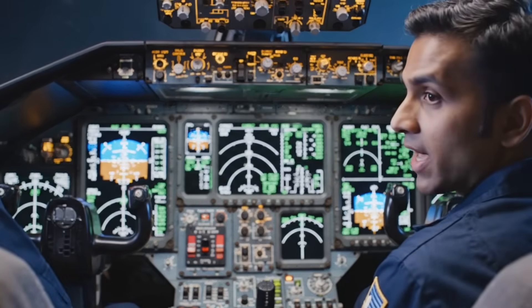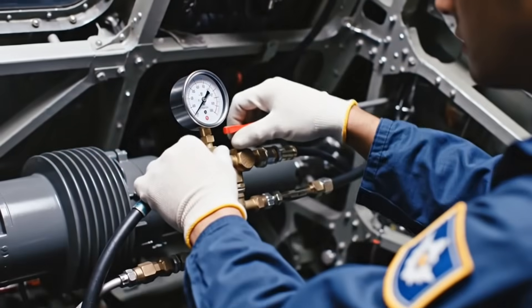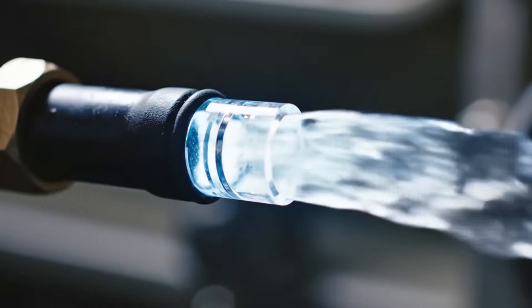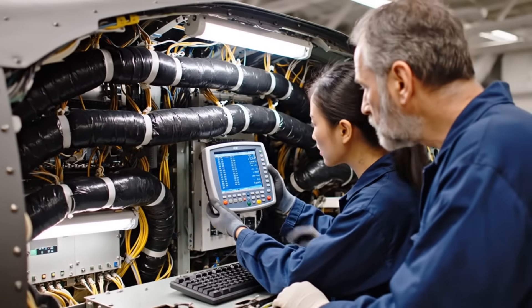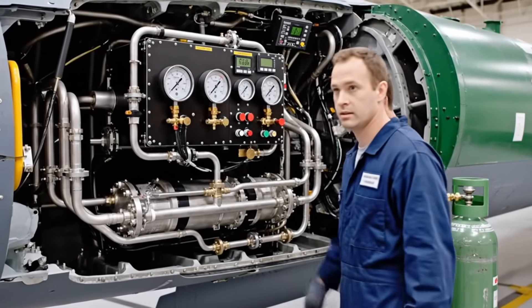Primary data bus online, confirming all screens are hot. System alpha one holding pressure at 5,000 PSI. No air cavitation detected. Bus continuity check passing — zero resistance across main channels alpha and beta. Zero drop across system alpha.